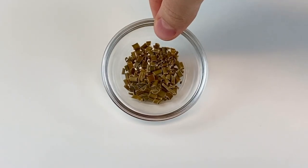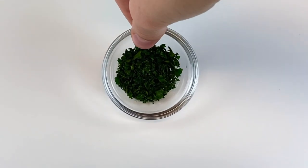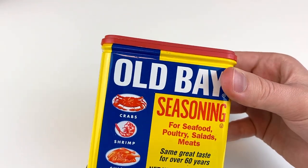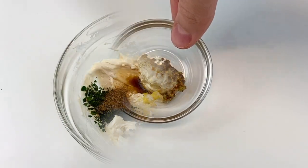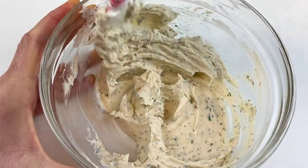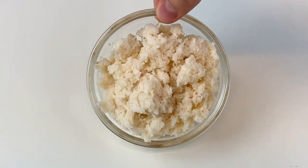Next, add one half tablespoon of fresh chives or one half teaspoon of dried chives, and one tablespoon of fresh parsley or one teaspoon of dried parsley. Then add one fourth teaspoon of Old Bay seasoning — which looks just like this — followed by one fourth teaspoon of stone ground mustard. Make sure to thoroughly combine all of the ingredients, and you can add an optional dash of hot sauce.